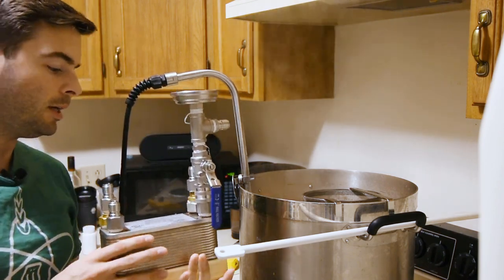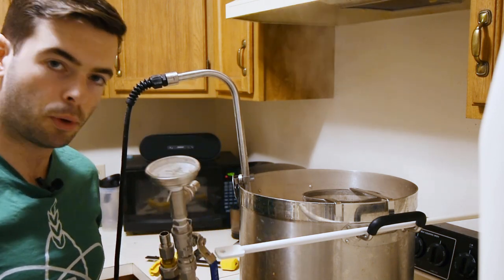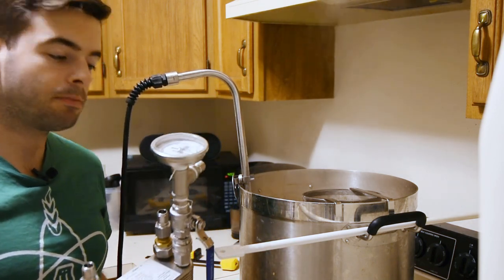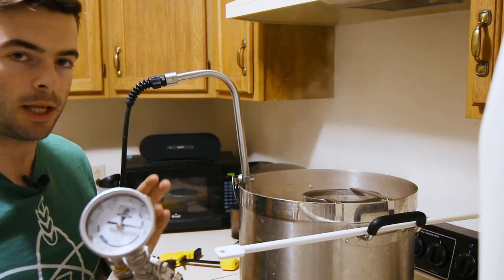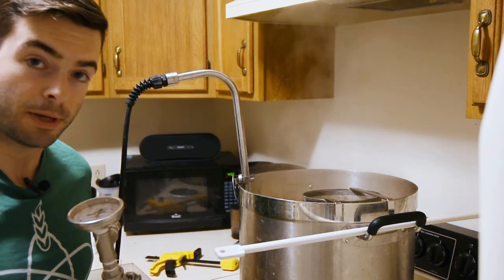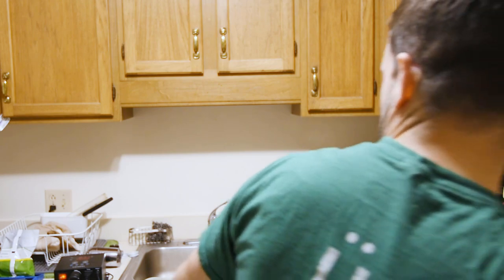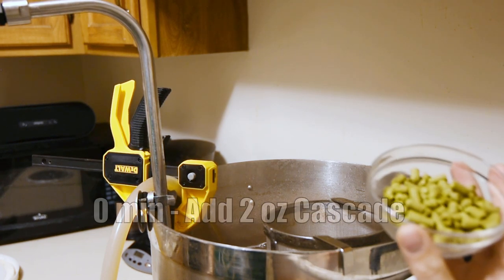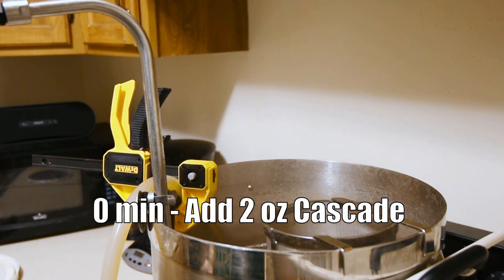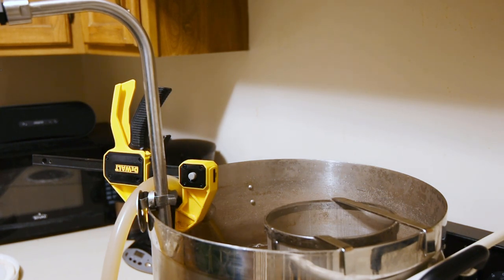Around the 10-minute mark we also want to sanitize the inside of the chiller by recirculating boiling wort through it for the last 10 minutes — something I highly recommend with whatever chilling setup you have, assuming it's clean inside. That ensures you don't contaminate the beer as you cool it. Now we've hit the end of the boil: heat sources off, we're starting to chill, and it's also time for our zero-minute hop addition — two ounces of Cascade tossed in. The remaining two ounces of Cascade are reserved for a dry hop.